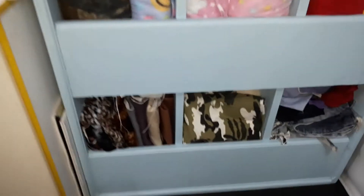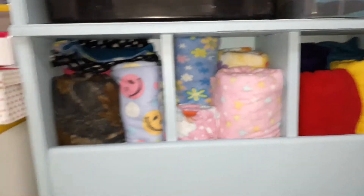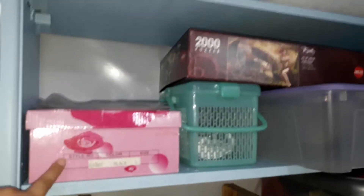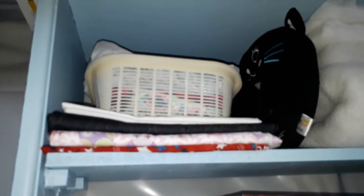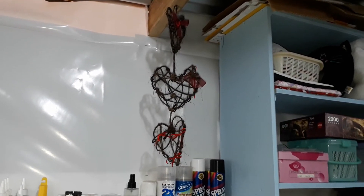Over here I have all my fabrics, and in this big container I have my paint, my thread, and all these are still empty. Then I have some rope on that side, batting, and more fabric on top. I put my boxes up there because I use them when I make doll rooms.